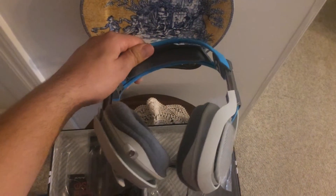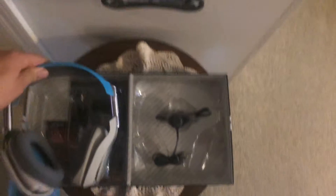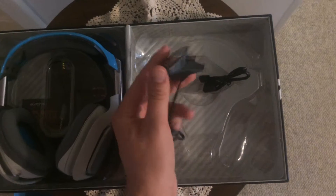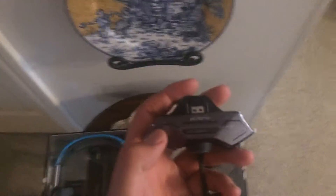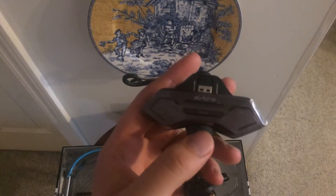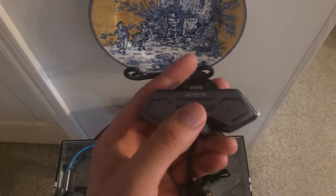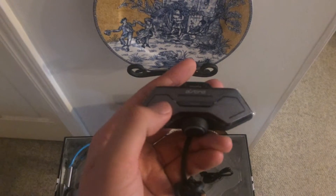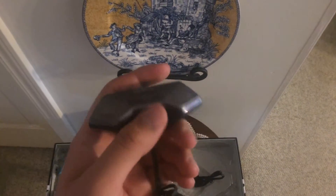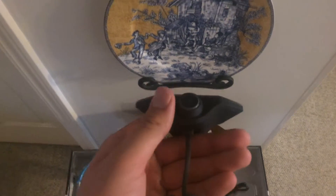This attention to detail really helps with Astro's sales. Here's your Mixamp M80 — very simple. This is strictly for use on the Xbox One, no other consoles. You have an equalizer toggle in the middle, a voice chat control on the left, game chat control on the right, and your mute button on the bottom.